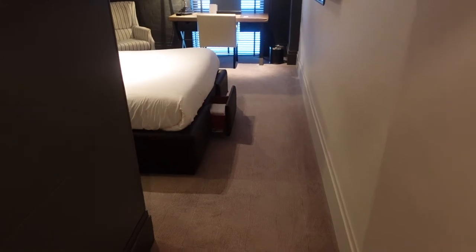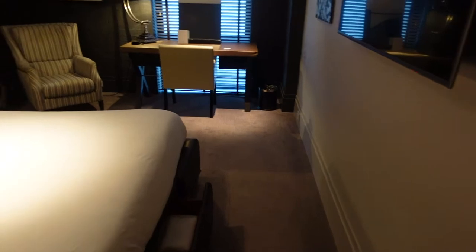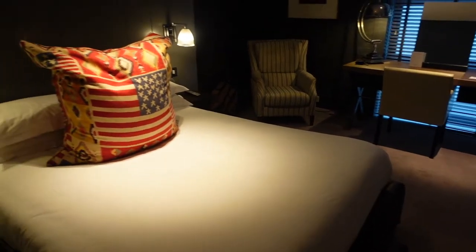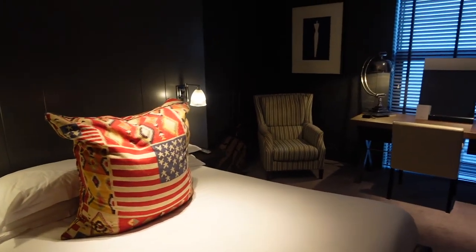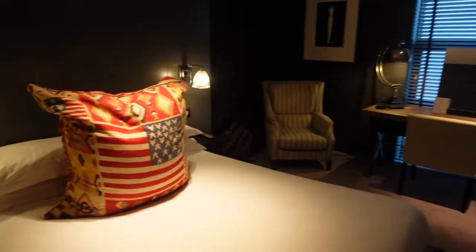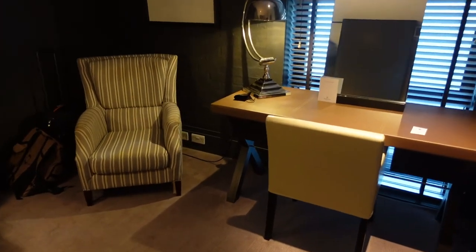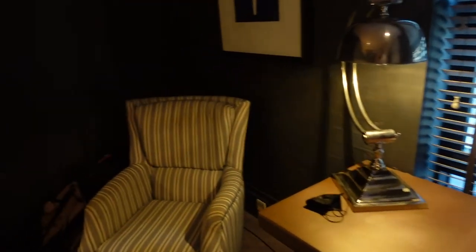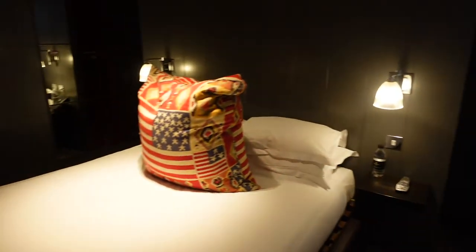Coming into the room, first impressions for me: nice and modern, pretty fancy. This is a four-star hotel as far as I know. Apologies for the lighting — it's a bit dim for the camera, but it's really nice in person. It's a really nice room. I like the way it's been decorated and furnished.